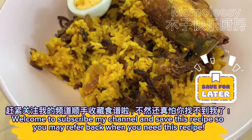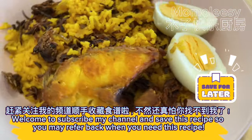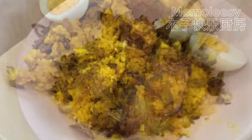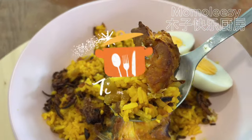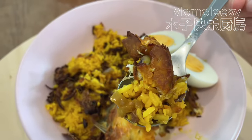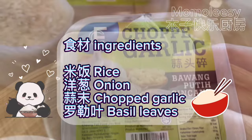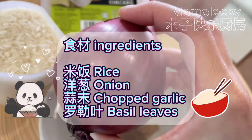Welcome to subscribe to my channel and save this recipe so you may refer back when you need it. Ingredients: rice, onion, chopped garlic, and basil leaves.